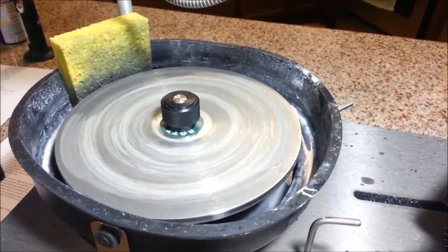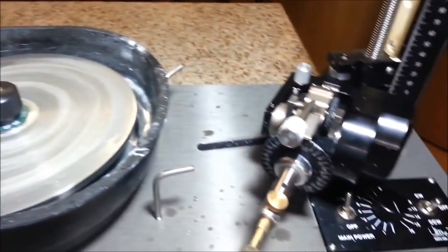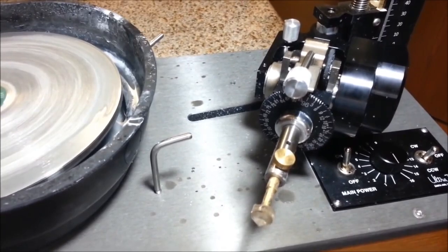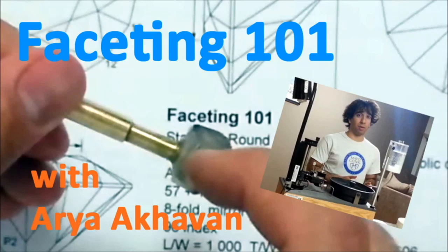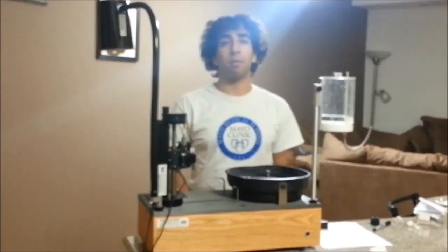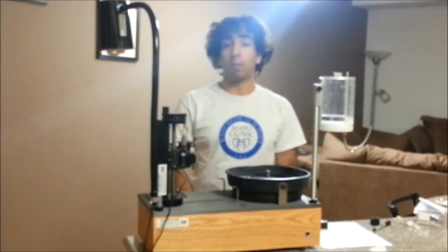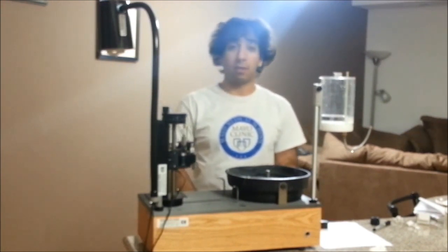As it turns out, I did have a sponge to use. I nestled it in between the lap and the post that the drip tank is attached to — this has definitely been helpful for decreasing the amount of splash. At this point, I've cut all of the pavilion facets that generate the girdle outline, I've also cut the entire girdle, and made sure that the girdle is level with no stair stepping. This means I'm ready to go ahead and pre-polish.